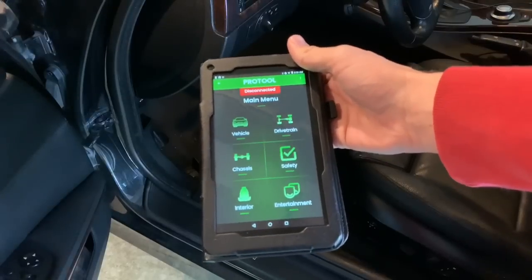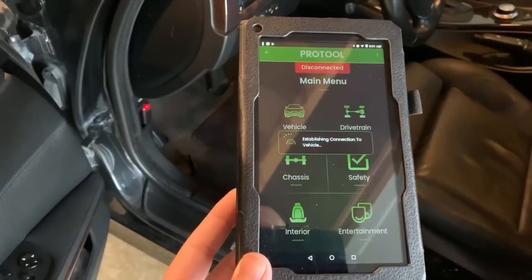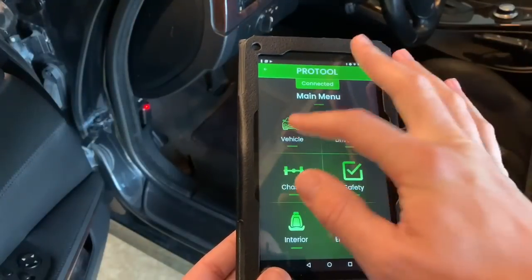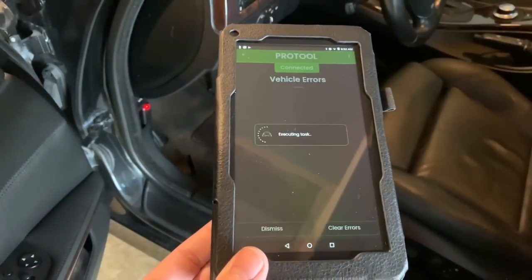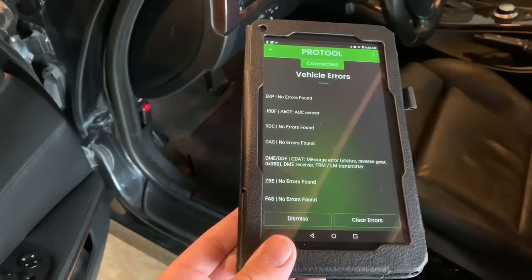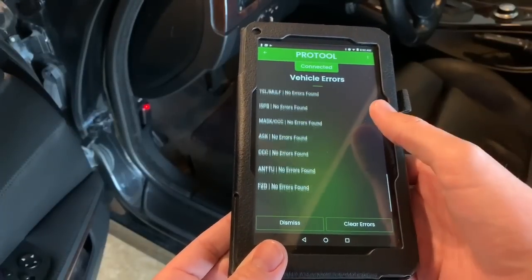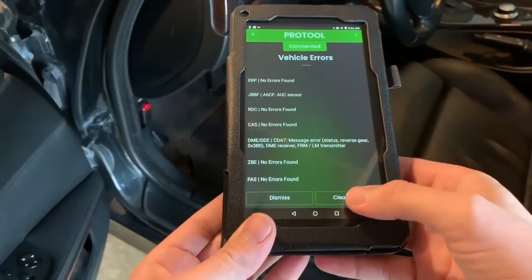Upon opening the home screen, this is the new user interface. Once you're there, just hit Vehicle — it's establishing a connection. Connection established. This is where you can read vehicle errors. I always get that message saying it thinks it's in reverse — I've been getting that for a little while. Some coding errors, that's it, so we can go ahead and clear errors.